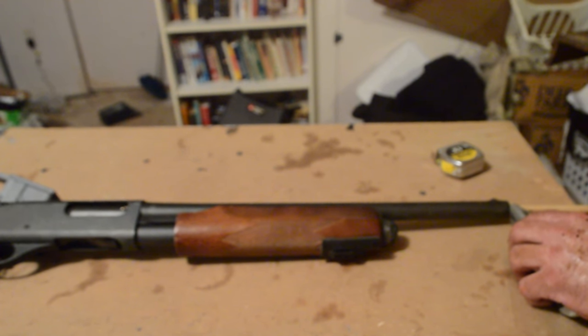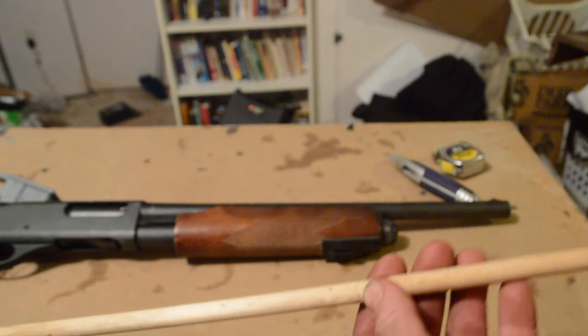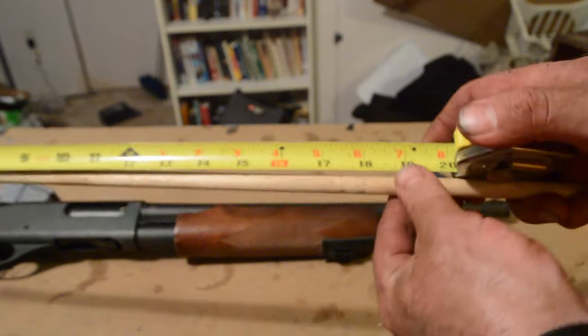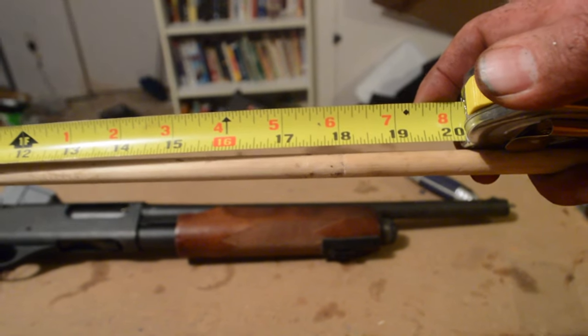Then I mark it. I've just run a little razor blade over it, pull the dowel rod out, and you see my marking. Then I just measure, and you'll see that my barrel is 18 inches. That makes it legal.